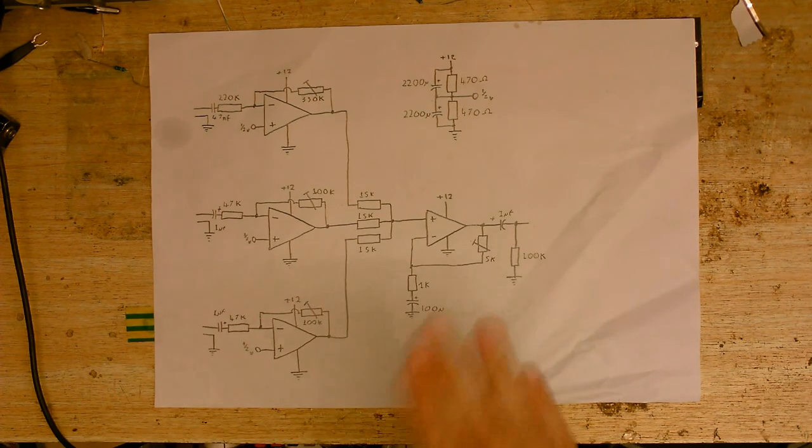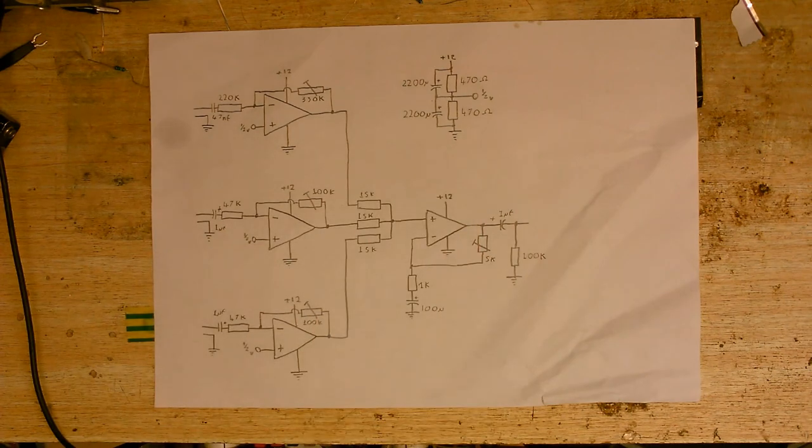This is the mixer circuit I've come up with. I've decided to go with an inverting design because that's just going to be easier to build. I'll do a little talkthrough of the circuit before we actually get on and start building stuff.